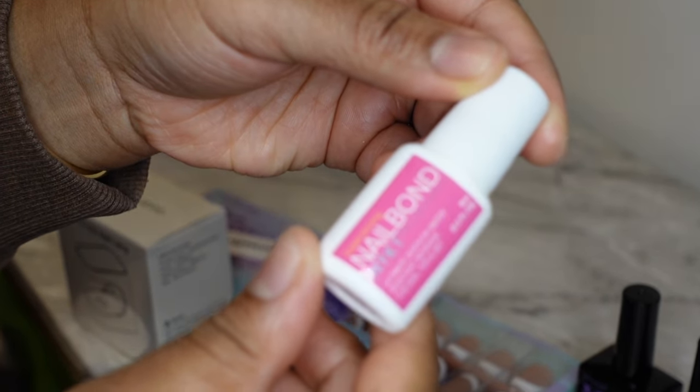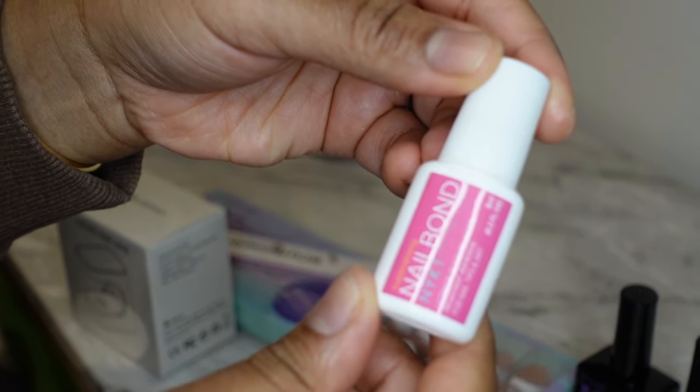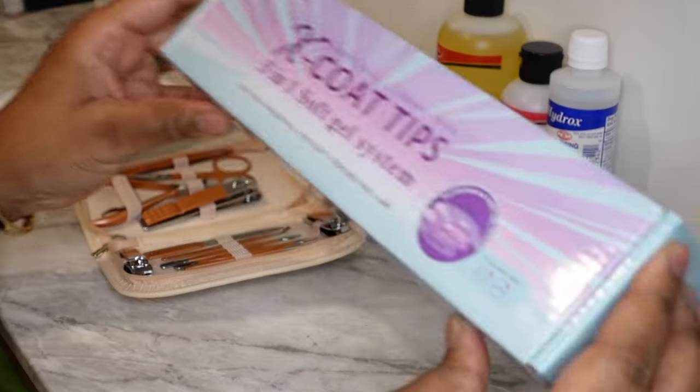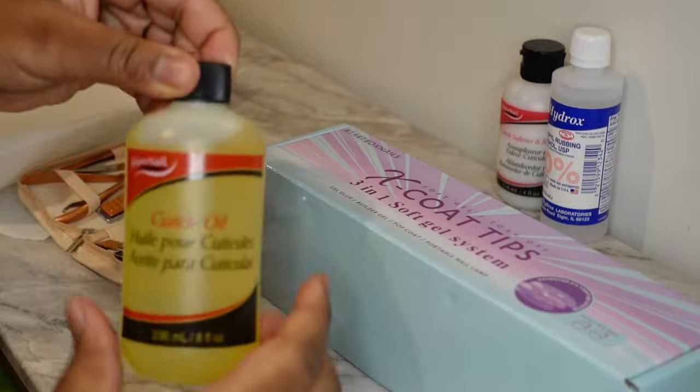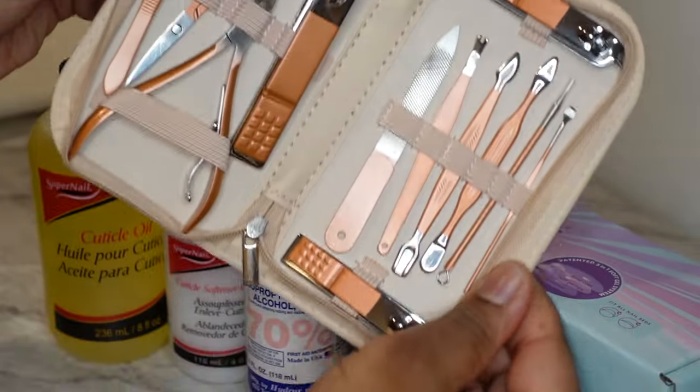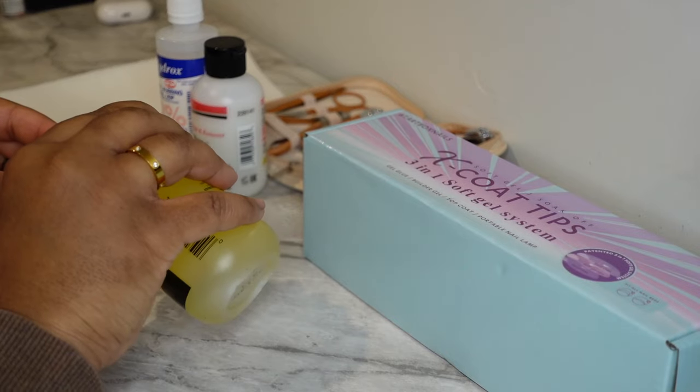I also bought this other nail glue just to try it — I got this from Amazon. So I'm starting with clean nails. I have cuticle oil, cuticle remover, and alcohol to help dehydrate my nails. And I bought this cute nail kit from Amazon.